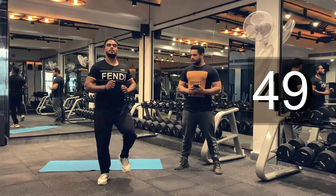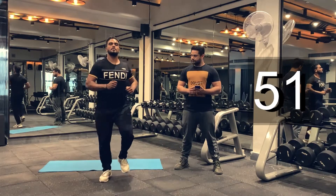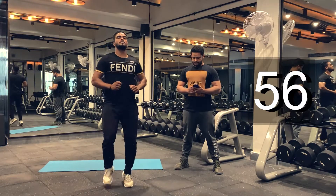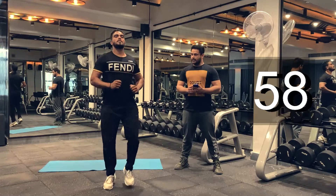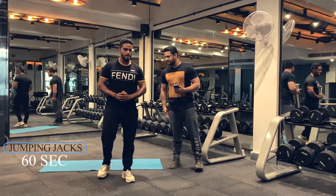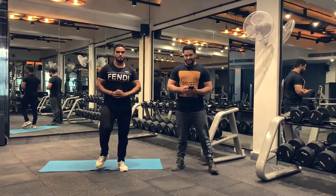And we are done. Let's move on to our next warm-up. We'll be doing jumping jacks for 60 seconds. Let's begin.